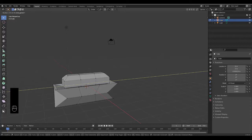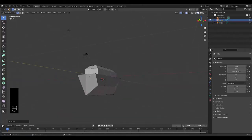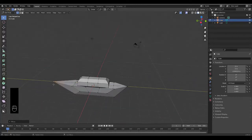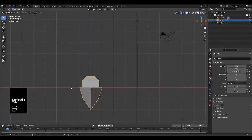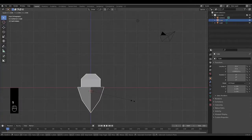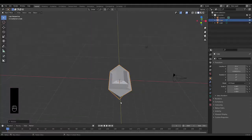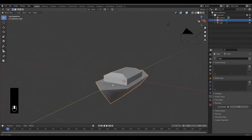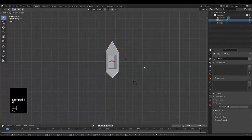Grab the bow vertex, press G then Y, and move it to a comfortable level. Do the same with the back — press G then Y and push it further out. Tab to object mode, press S to scale, then X to scale only on the X axis and make it a little fatter. Right-click and choose Shade Smooth, then go to Object Data Properties, Normals, and set Auto Smooth to 30 degrees.